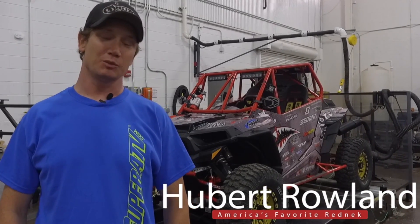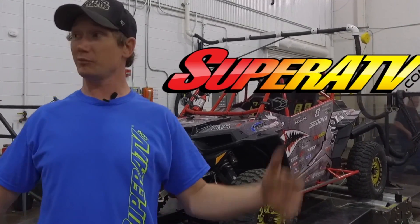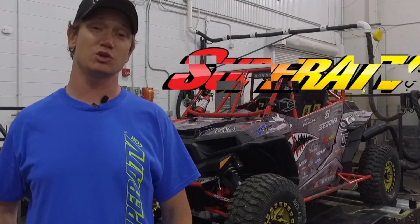Hey y'all, I was on my way to Pastrana Land up in Maryland. I figured I'd stop by Super ATV, one of the biggest, best companies for making aftermarket parts for ATVs and UTVs.